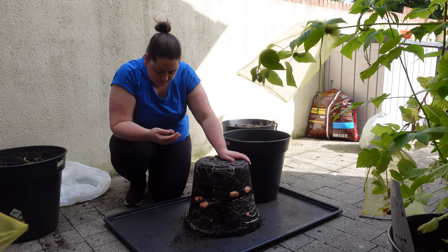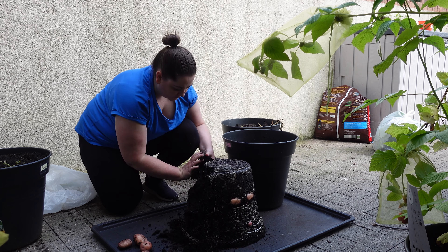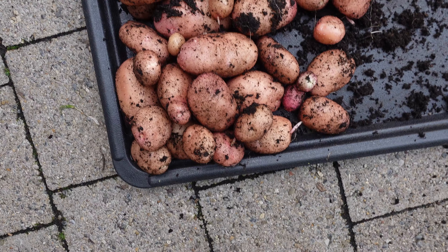I decided to pull them out. There are some beautiful tubers in there, but I'm not really sure if they're edible. Has anybody got any experience with this? I'd be really interested to know if you can actually eat them because they look perfect, they look super nice.